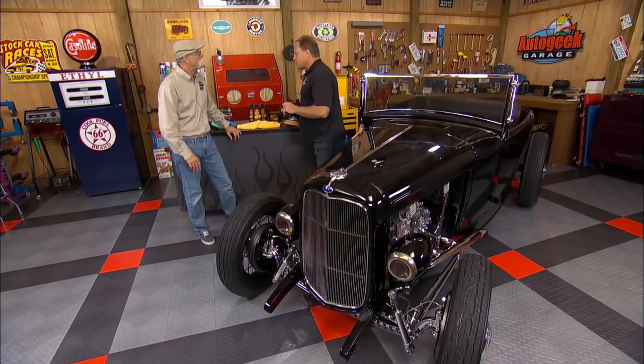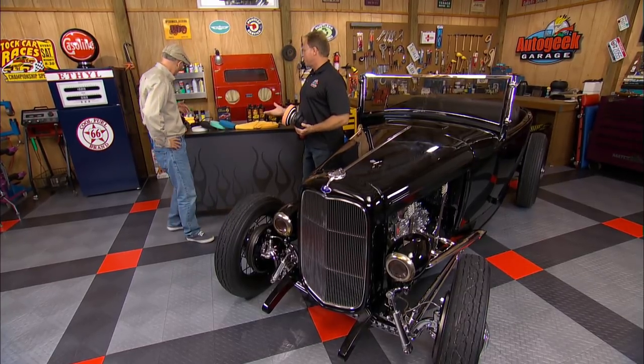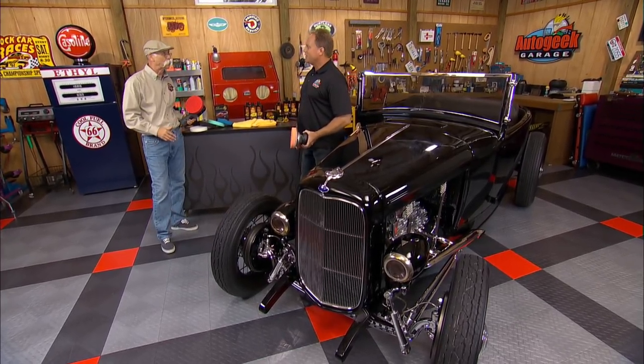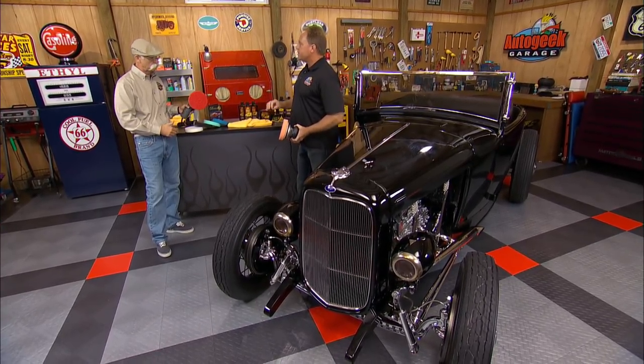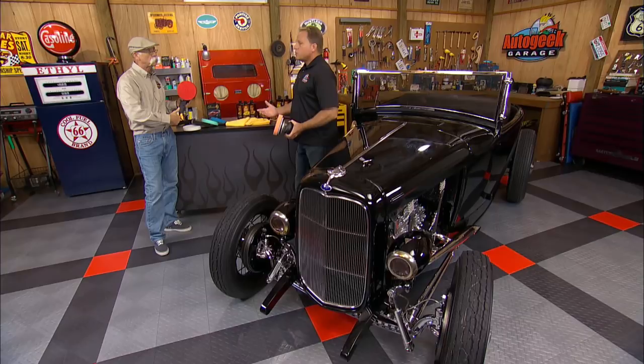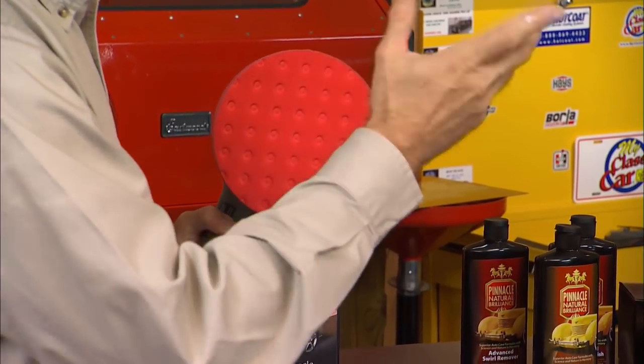Now the other thing I want to show you today is — a lot of times when I'm on the show I show you things like the Porter Cable, a real simple, easy-to-use tool. The one that I use — simple and easy, very important. Now if you notice, that one is what we call free-spinning. Just spin the pad — see? It's not gear-driven, and that's what makes it so safe. A lot of people like it for that reason. You almost can't screw up.